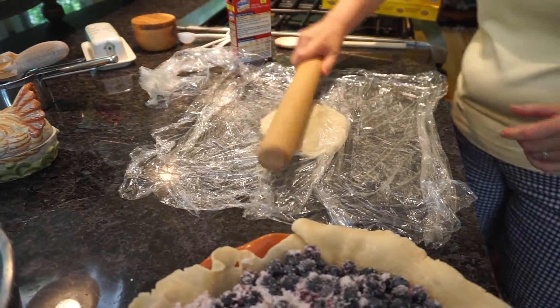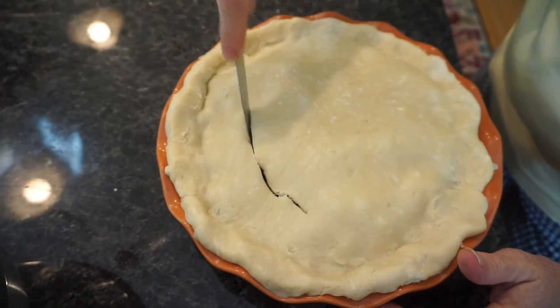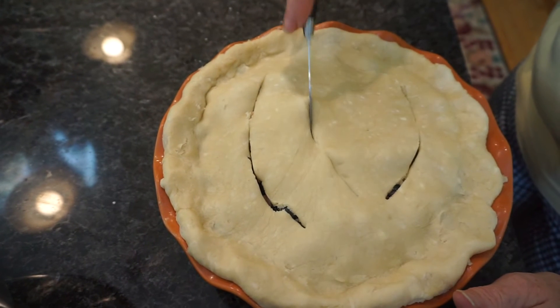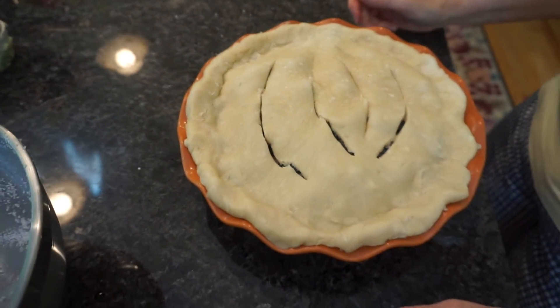Give the top crust a little smack to show any spots. Venting is important — cut some slits in the top. Baking with a house full of people is exciting with all the chatter going on. The pie goes in the oven at 400 degrees and bakes until it's bubbly and brown on top.